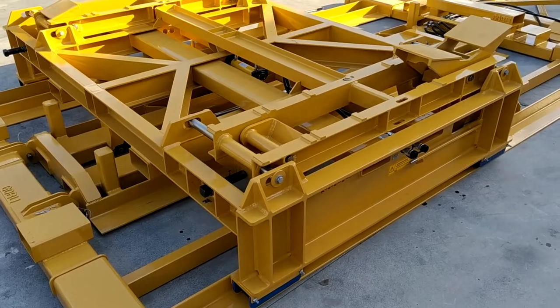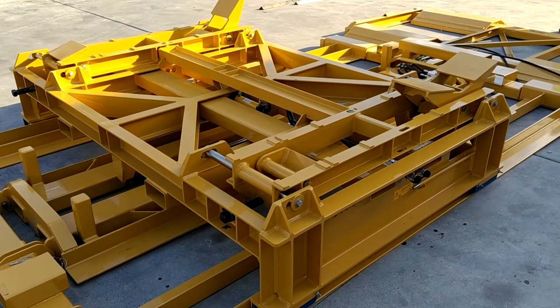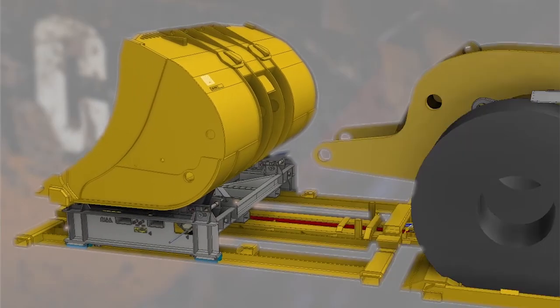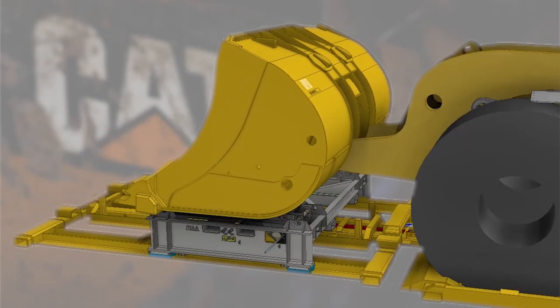For the second configuration — bucket changeouts — the machine is driven onto the dolly and the bucket is lowered onto the supports. The bucket can then be pushed away from the machine, and when the new bucket is dropped on, it can be married back up to the loader arms. The pins can be finely aligned, making it much easier to reassemble the bucket.